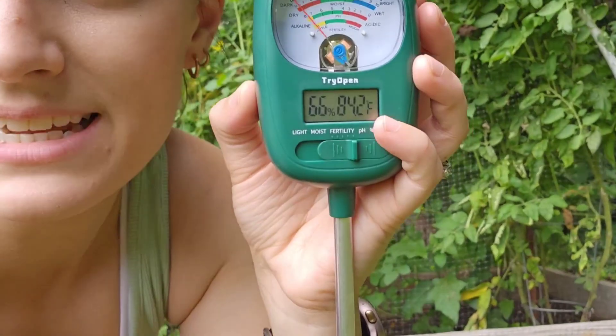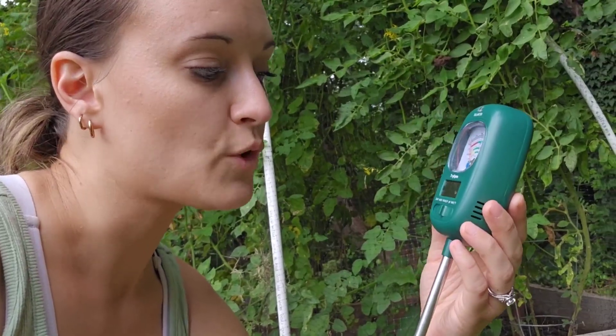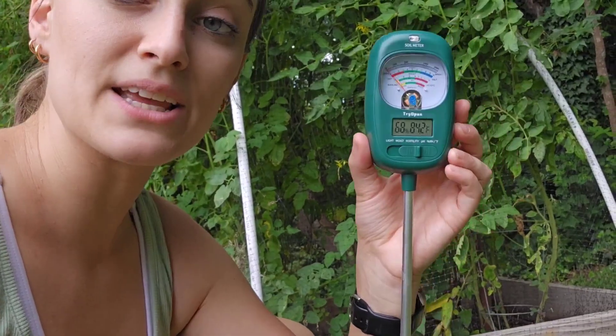The digital display on the bottom tells you your humidity level and temperature. Right now it's at 84.2 degrees Fahrenheit out of the soil and 68% humidity.